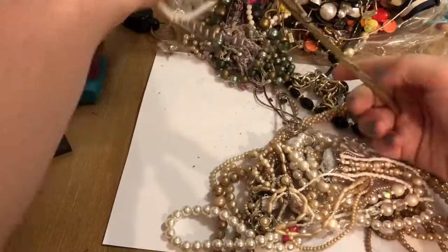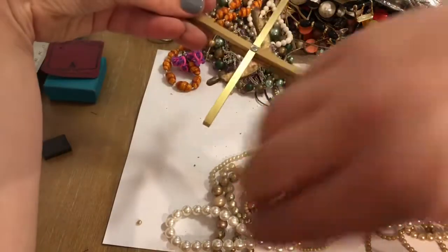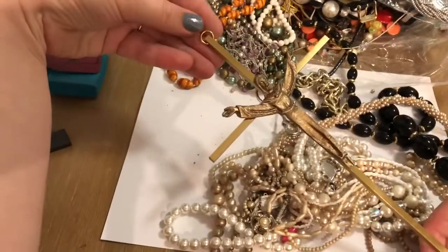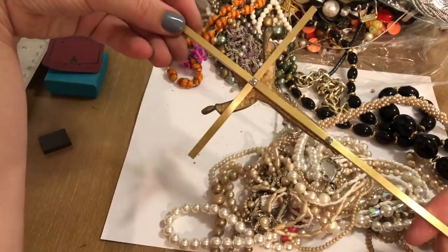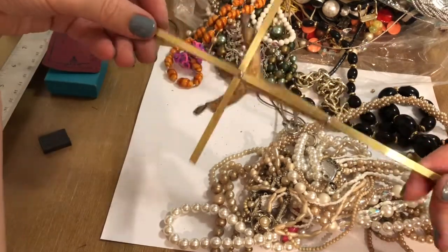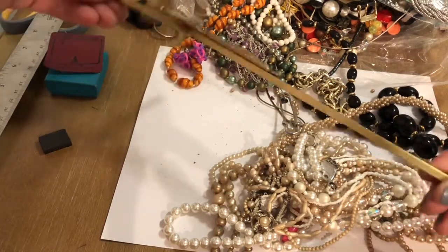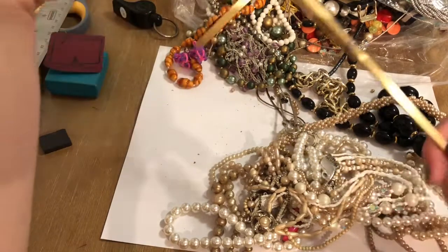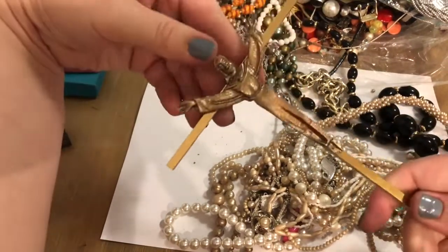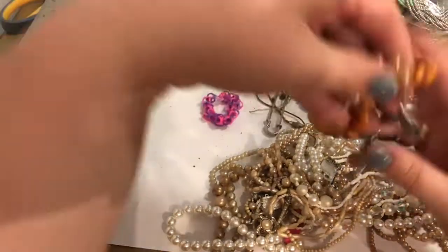It's not a pendant — it's legit, like hang it on your outside house or something. It might have gone to a bigger piece of wood. Well, it's a cross. Yeah, that's Jesus. There he is.